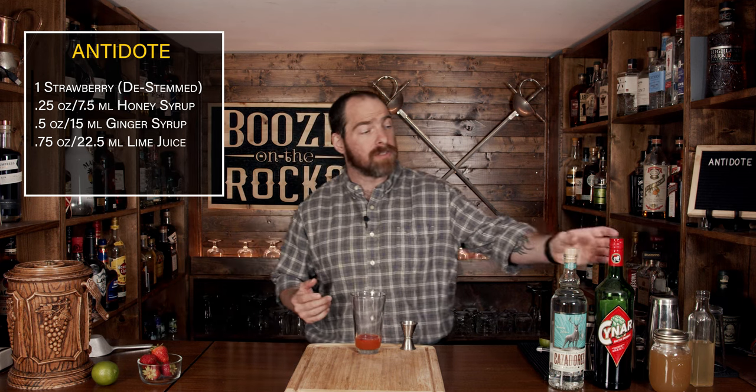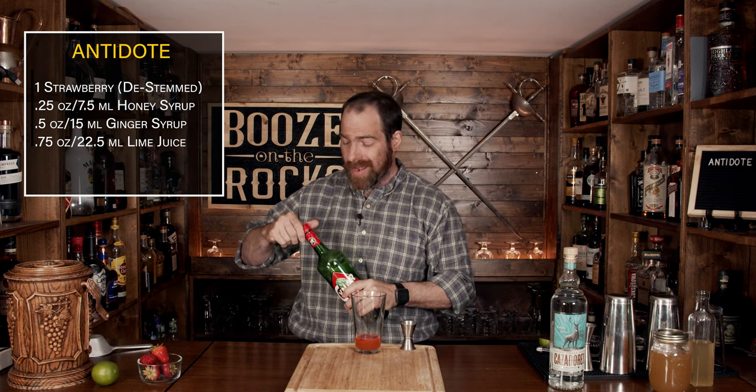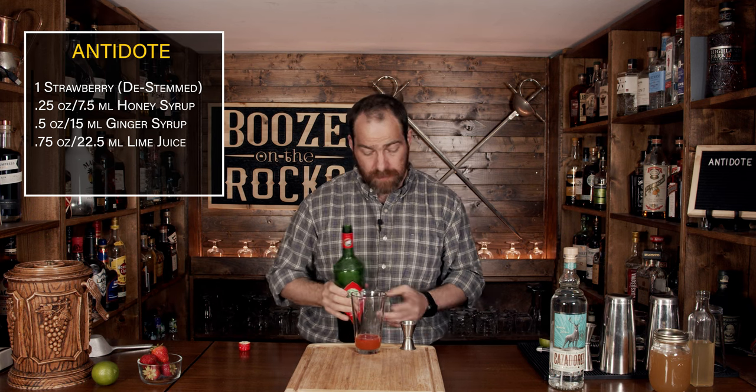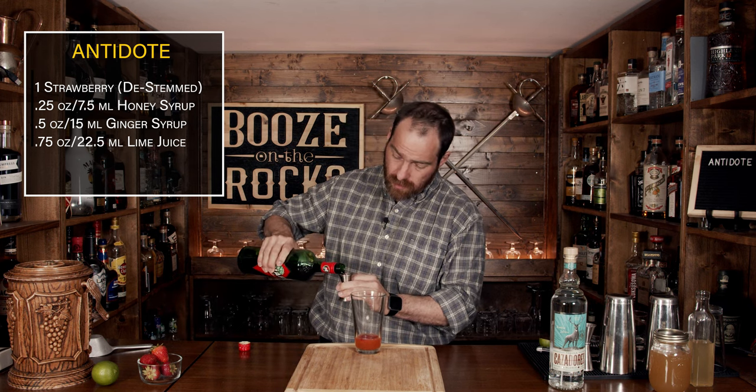This is where it gets interesting because of the ingredient swap. We're going to use our Cina — it's an artichoke-style Amaro, and it's really good. It's a great intro into Amaros because it's not overly bitter. For this we're going to use a total of a half an ounce or 15 milliliters.